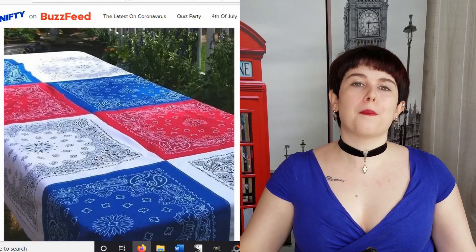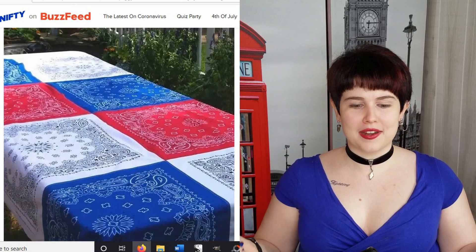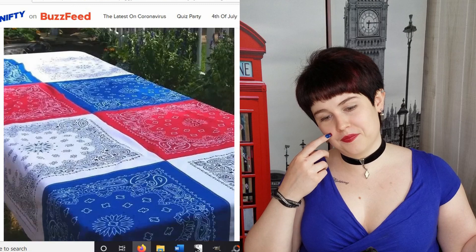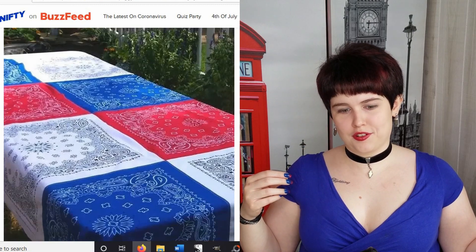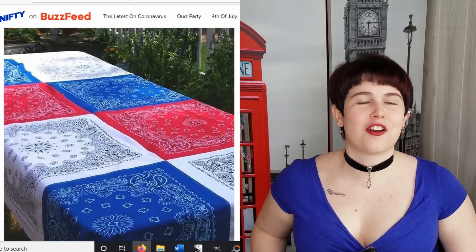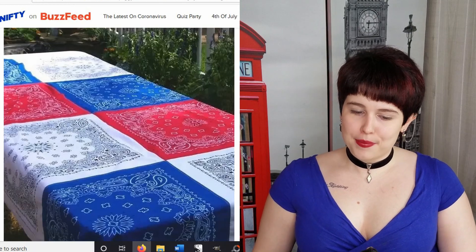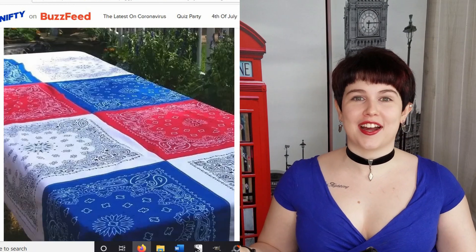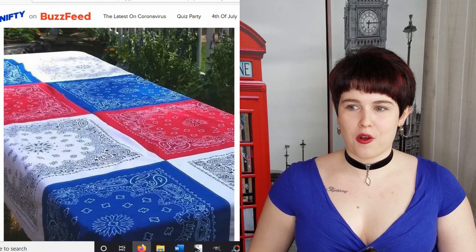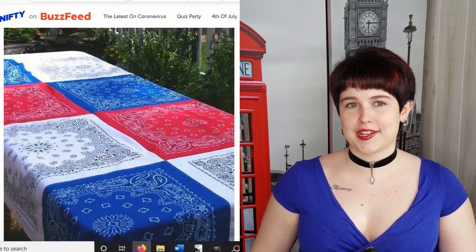Another bandana hack is stitching bandanas together to create a western 4th of July tablecloth. I feel like bandanas really aren't my style and this looks a little weird personally. But hey, maybe this is your style — it's not mine. I also really don't want to sew a whole bunch of bandanas. I'd rather just go to Walmart and buy a plastic tablecloth.